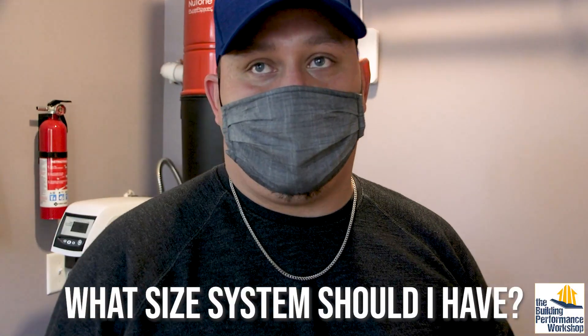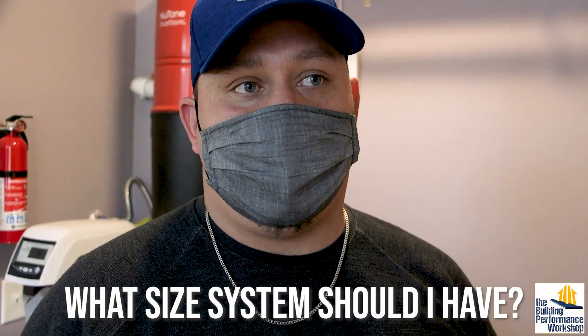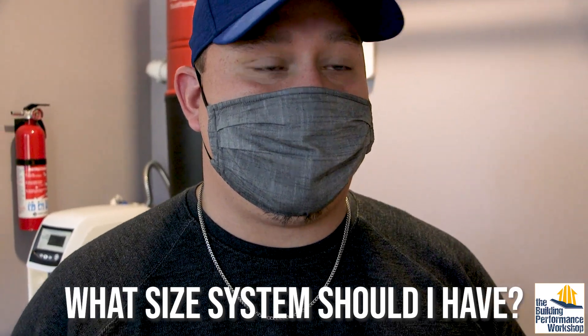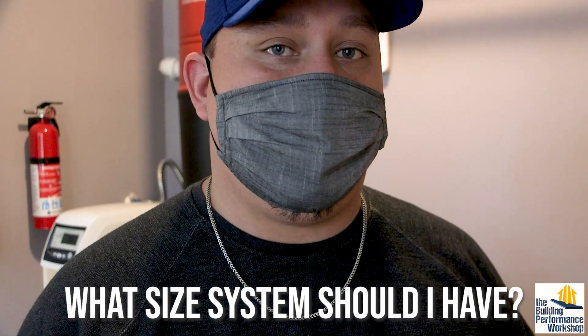The negative effect of getting a system too big for the size of the home is the system won't regenerate as often. But when that system is just sitting there stagnant, you're going to get odors, taste, and color in your water. I've seen it happen — you'll turn on your faucet and you'll basically get apple juice out of your faucet. You do not want that.